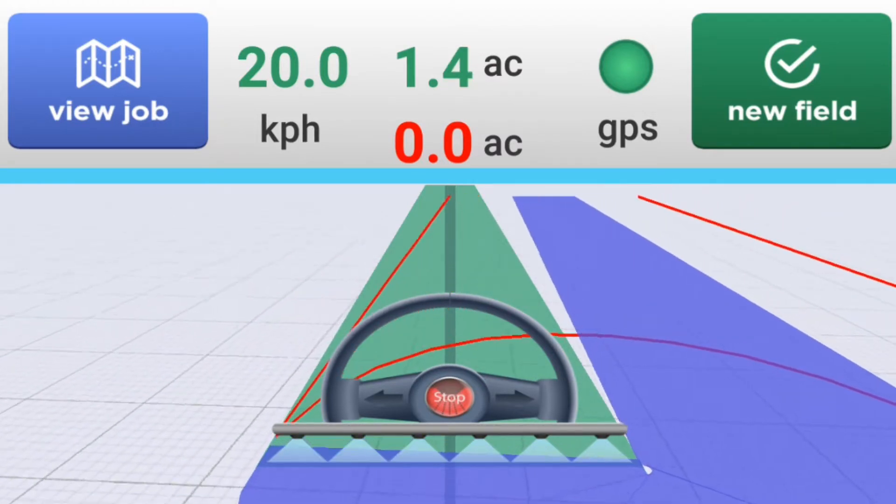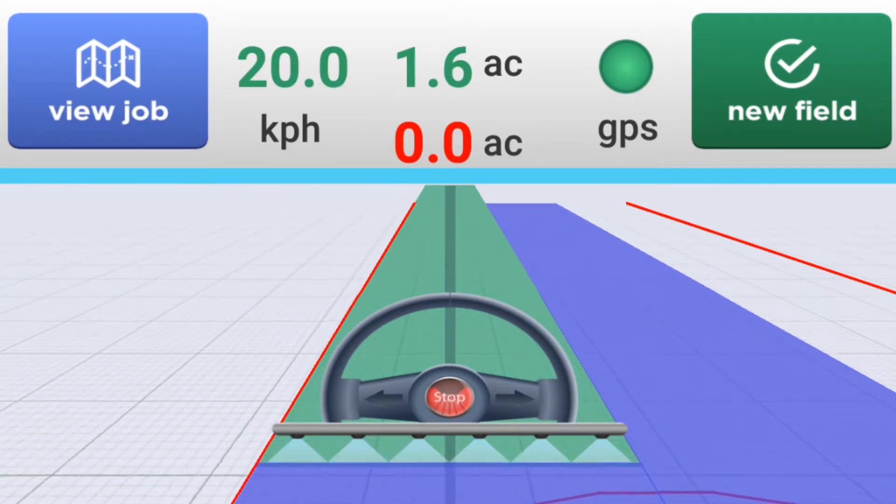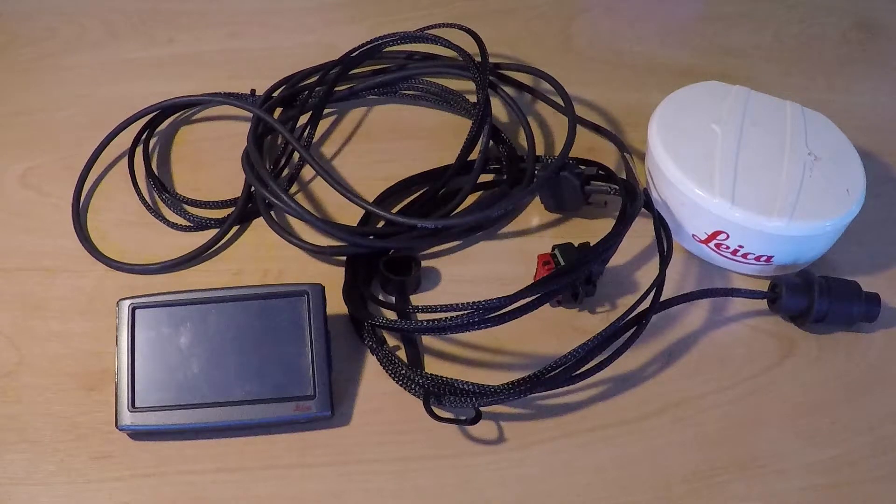Many farmers prefer the simplicity and functionality of GrassGuide, but some are also coming to us with Leica Mojo Mini systems that don't work, and because the Mojo Mini is no longer manufactured, they can't get replacement parts.